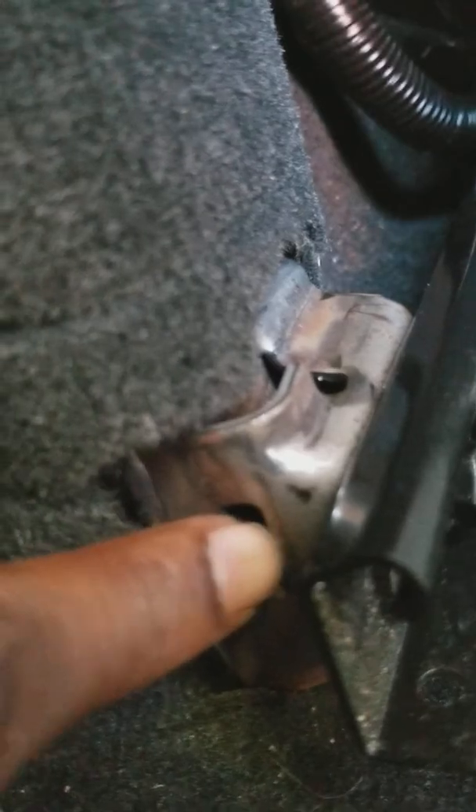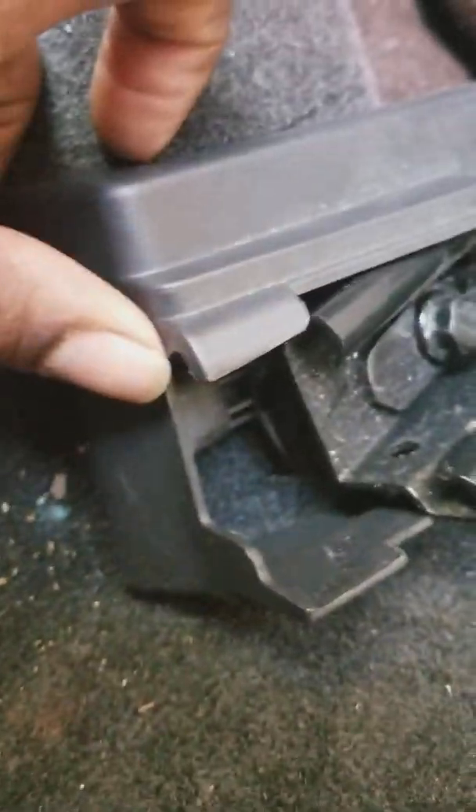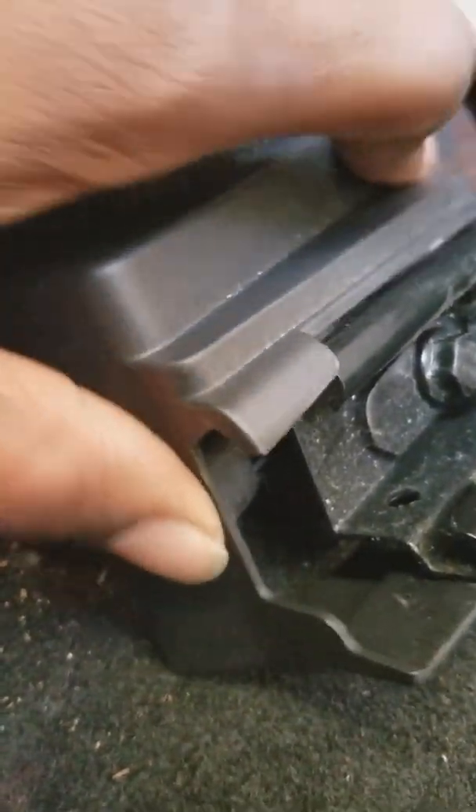If you happen to have a Taurus, when you're putting this plastic piece back in, there's this little piece here — you just want to get that right in there, and it slips in.